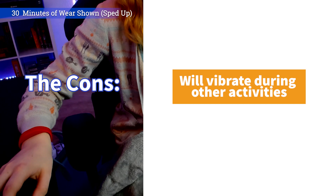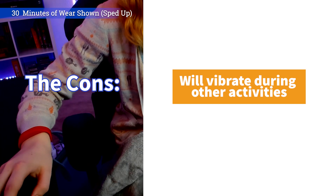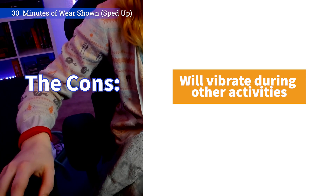I also found that the Nudge will go off during other activities. So if I am lifting a cup of water to my mouth, or reaching for something on my desk, the Nudge would vibrate to alert me of movement. Which isn't too big of a deal, because I could either just ignore it, or if I know I'm going to be doing something that involves a lot of moving my arms, I'll just take the Nudge Band off and then put it back another time.